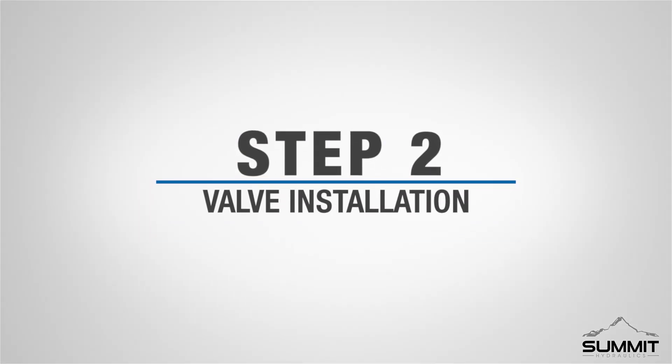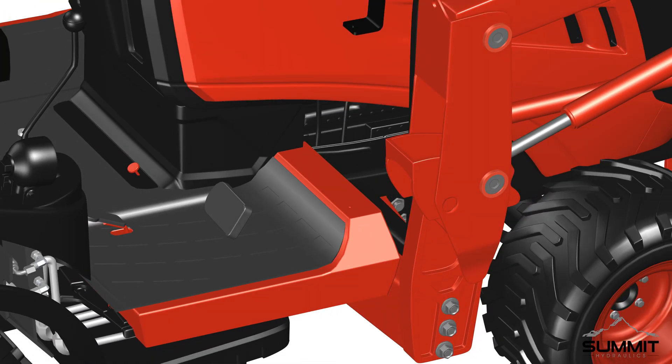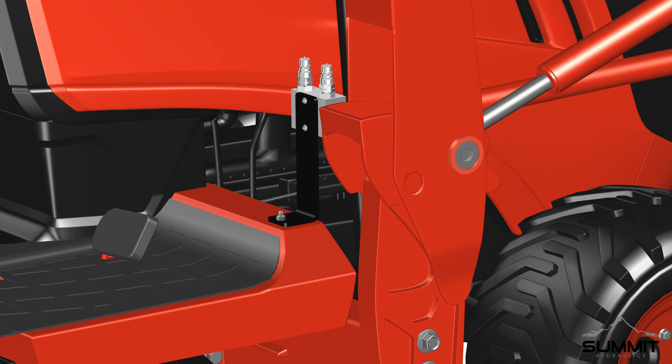Step two: valve installation. Locate the forward and reverse pedal on the right side of the Coyote tractor. Locate the adhesive sticker and peel it off the tractor to reveal the bracket mounting location. Next, install the valve mount assembly to the tractor, matching the bracket hole to the hole on the tractor. Make sure the valve assembly is facing towards the front of the tractor. Secure the bracket using one part-3 bolt — the bolt goes through the bottom and the nut goes on top. Hand-tighten the bolt first in case further bracket adjustment is needed. Once finalized, torque the bolt to 12 foot-pounds using a wrench. Step two is now complete.